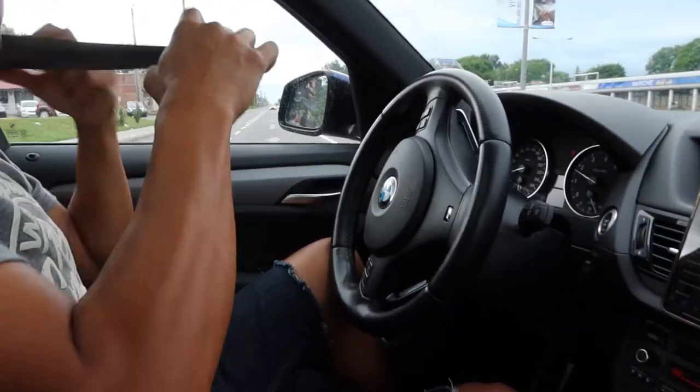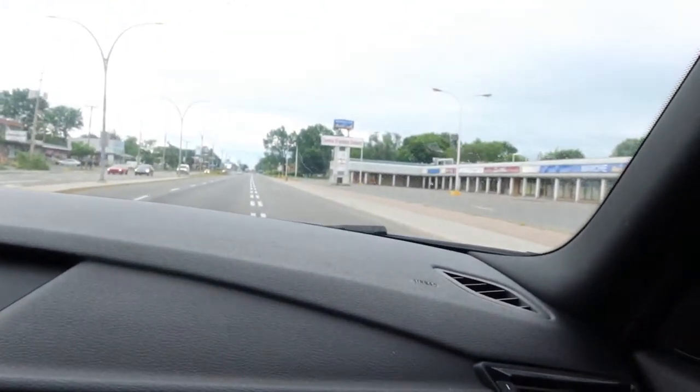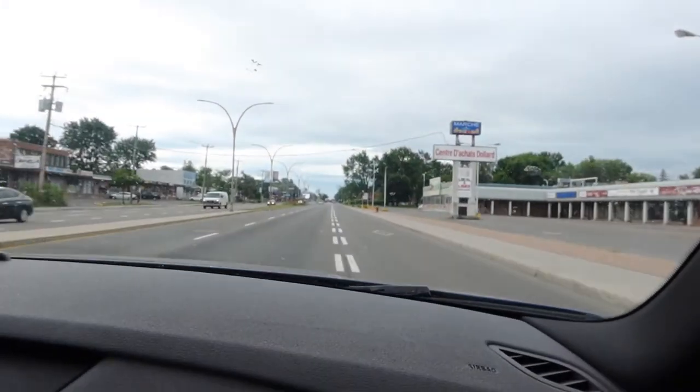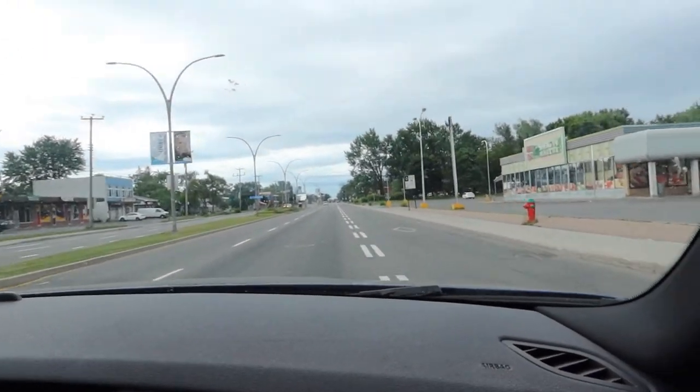Today we are on our way to Home Depot for an early morning run to buy some wood for our Toya project — the upper deck. Let's do this!